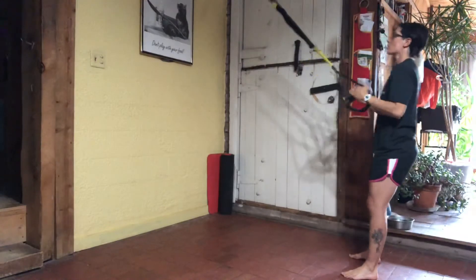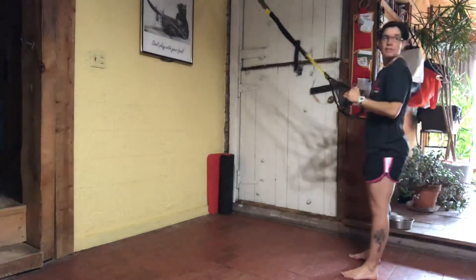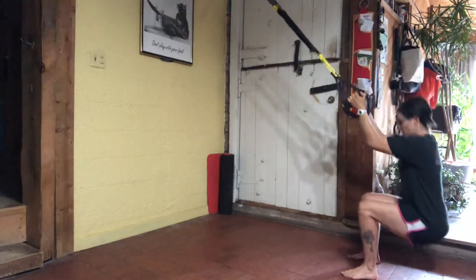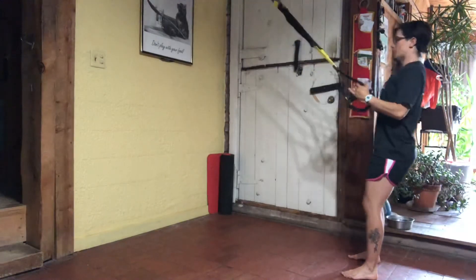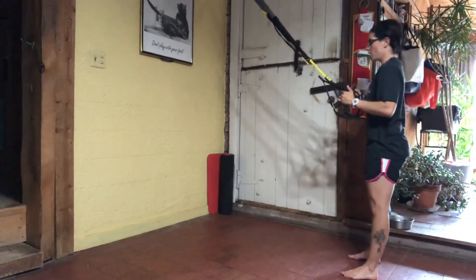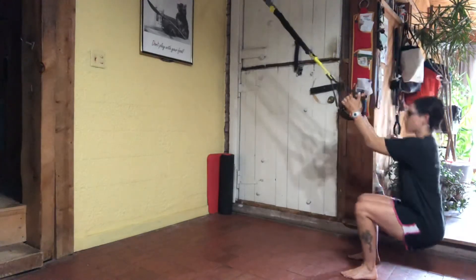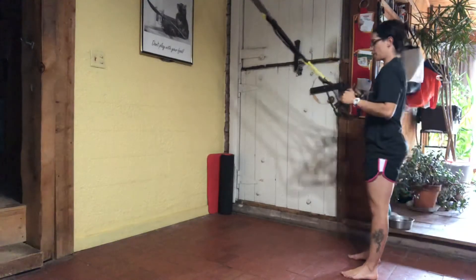Sit down. Drive through the heels of your feet to stand up. Sit down and stand up. Since this is a core class, really focus on alignment today. Shoulders are back, chest is up, squeeze your glutes, push those hips forward. Nice flat board. Lowering down like your back is sliding down a wall and driving to come right back up.